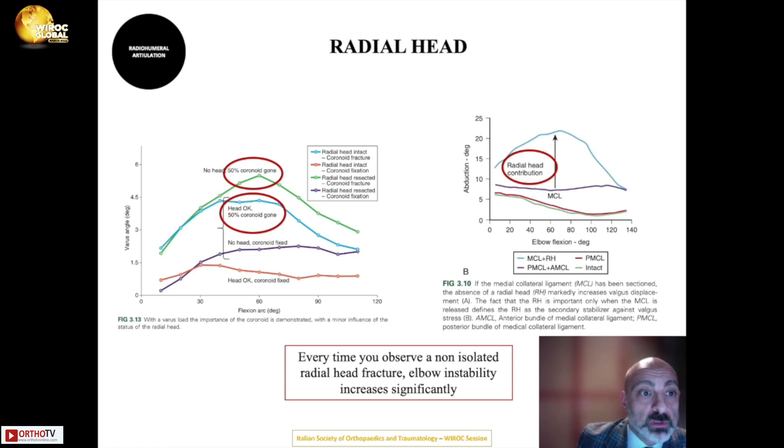The literature widely confirms that the radial head contributes to elbow stability, especially valgus stability, less so to varus stability. When a radial head fracture is associated with ligament injury, instability increases significantly. Therefore, every non-isolated radial head fracture warrants careful assessment of elbow instability.